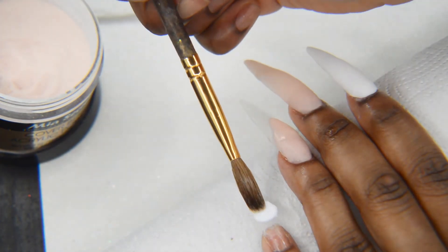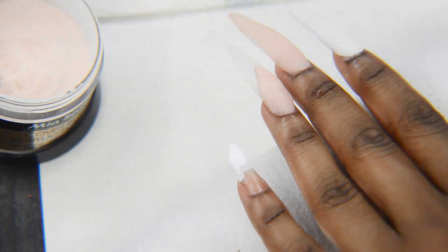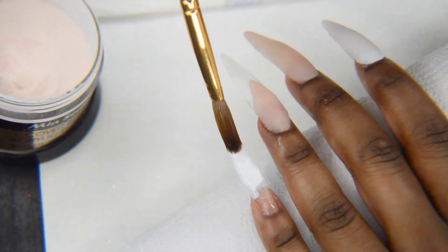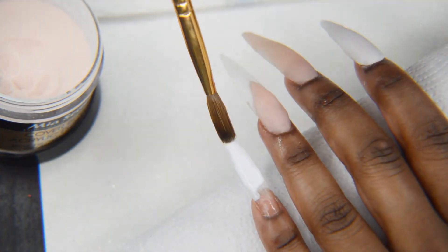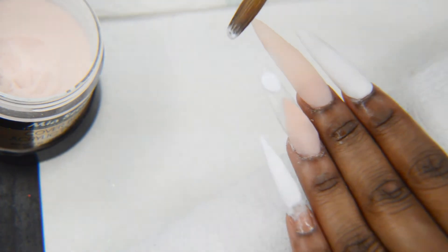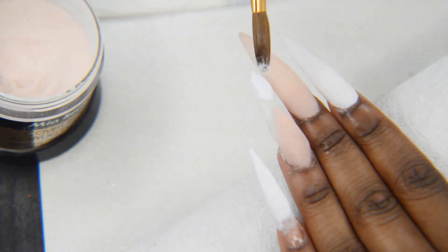After filing that, I'm moving on to my pinky. I'm going to put the white towards the bottom — this is going to be my baby boomer nail. Once you do that, you actually don't want to apply the pink just yet; you want to wait until the white dries so it goes on better.